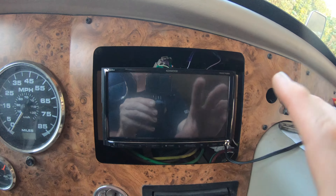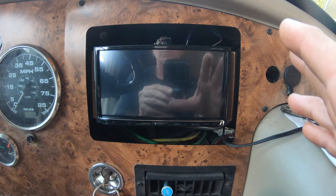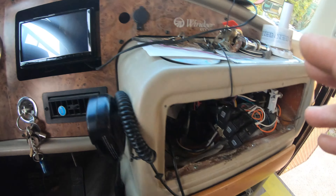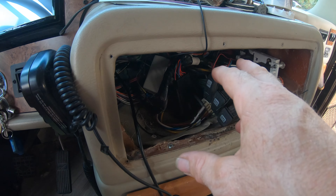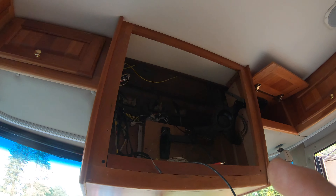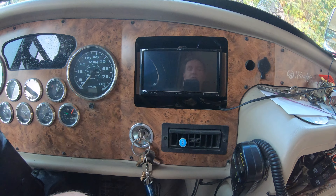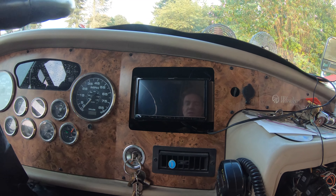This piece here is the trim that snaps onto the radio and fills the rest of that void — that's the story on this Kenwood radio. A lot of Monaco coaches can be done this way, especially when doing the conversion. We're going to eliminate the radio that was there, make a new panel, put the USB port there on the side, and integrate from the front TV down to the Kenwood.